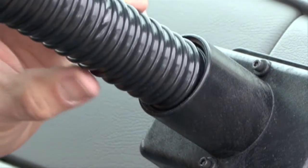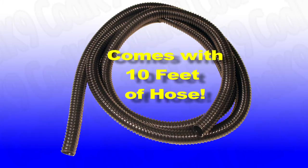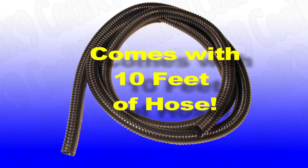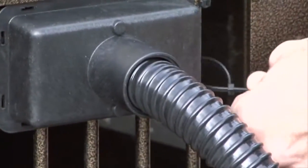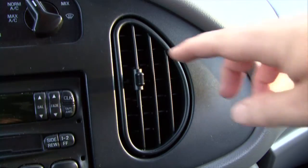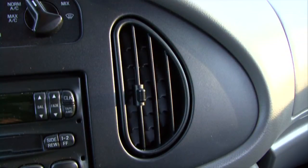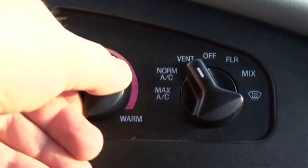Thread one end of the hose into the dash cup. Cool Canine comes with ten feet of flexible hose to reach the back of even the largest SUV. To install the other end, screw the kennel cup onto the hose and zip tie it to a convenient place on your pet's kennel. Close any remaining dash vents for maximum airflow.